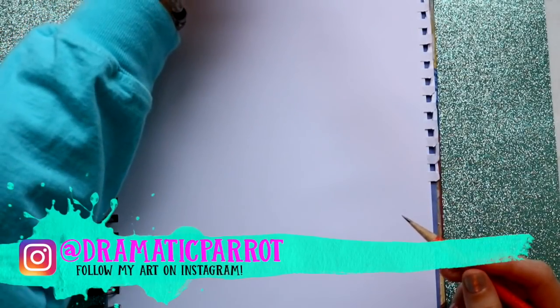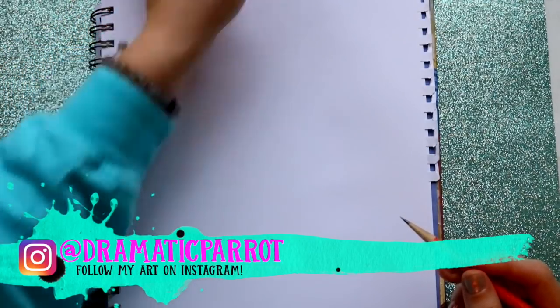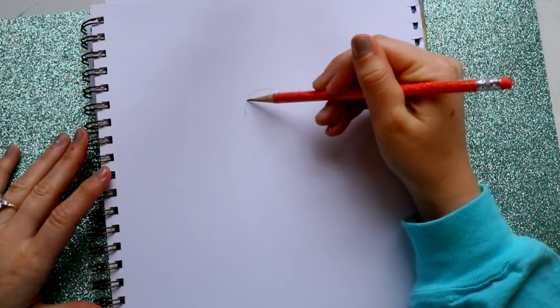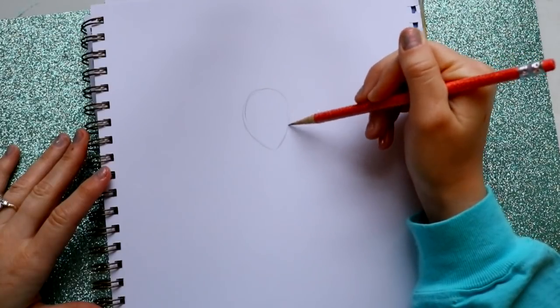Hey guys, what's up, it's me Priscilla and today we are going to draw Miles Morales from the new Spider-Verse movie. Let's go ahead and draw his head first, so we're gonna draw his face, which is pretty simple.